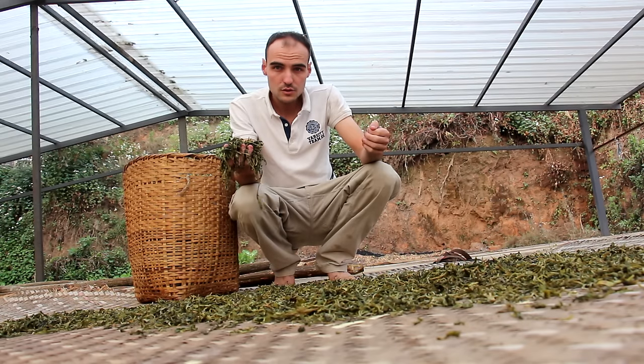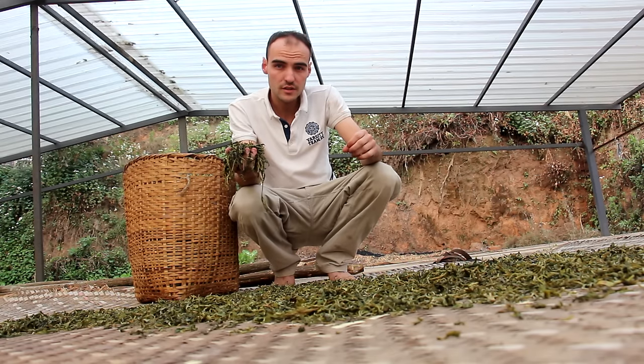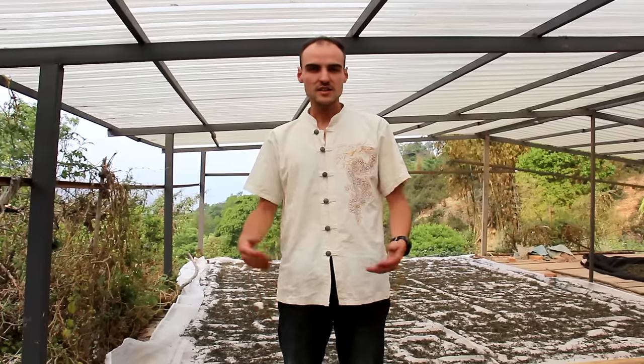Actually, if the layer is too thin there's a risk that the tea over-dries, and if the tea dries too much it might turn too green. So it's still important to keep a little bit of moisture in the tea. It's now 5:30 in the afternoon, and our tea has dried. It's time to collect it.